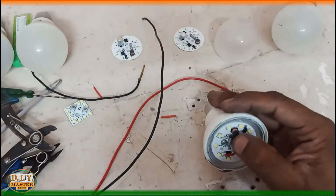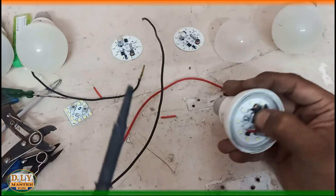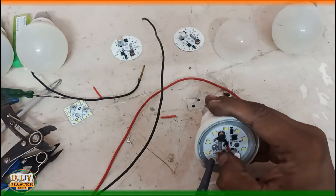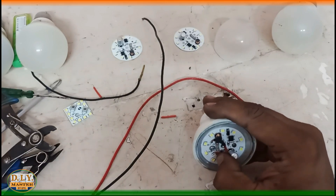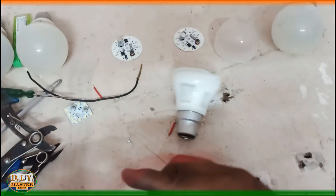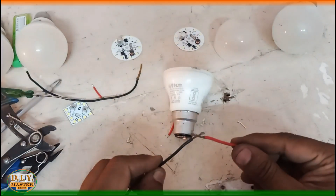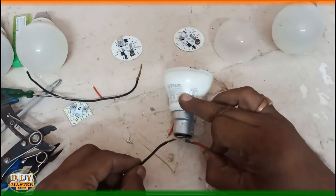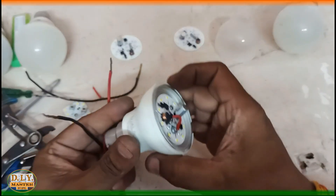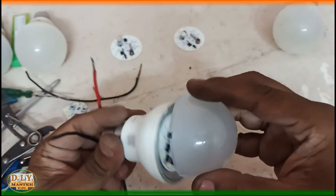We have completed this task and finally we will connect these wires to the main PCB. The light is almost complete — let's check whether it is working or not. You can see the light is glowing perfectly, and if you put the cover back on it will glow just as it did before.